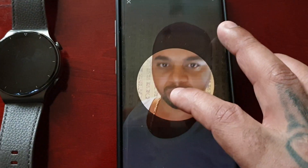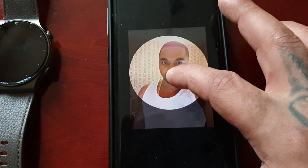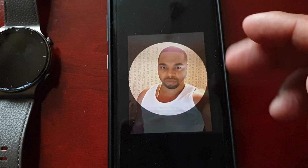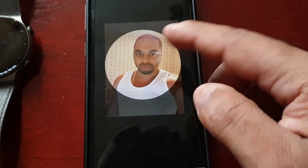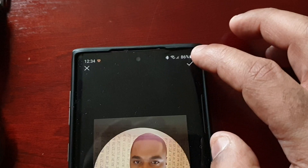I'm going to choose my picture, and then I'm just going to crop it so that it fits perfectly into the window, and then select the little tick there to confirm.